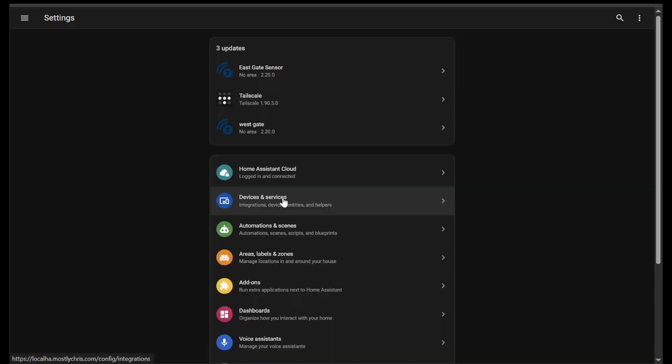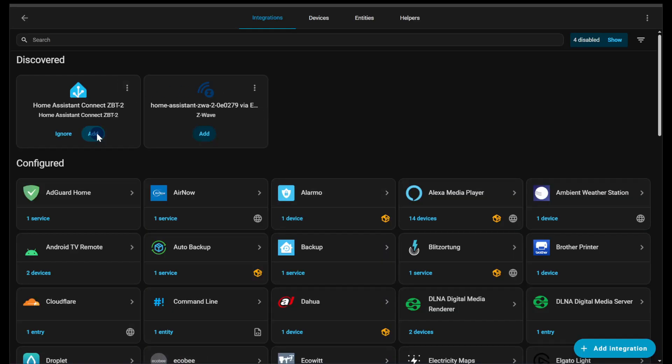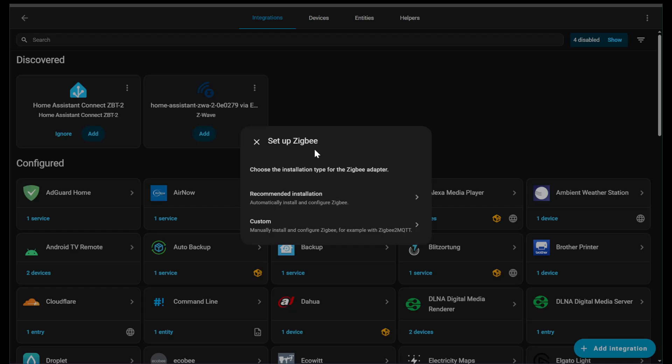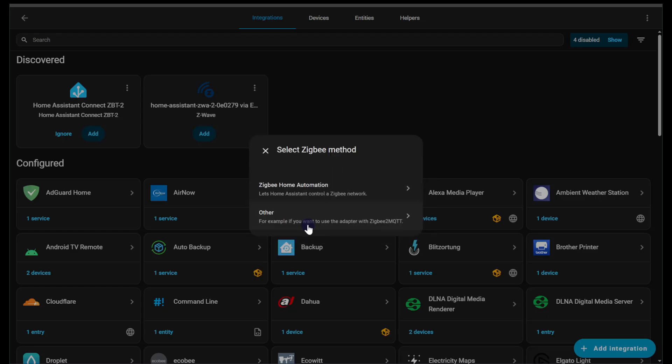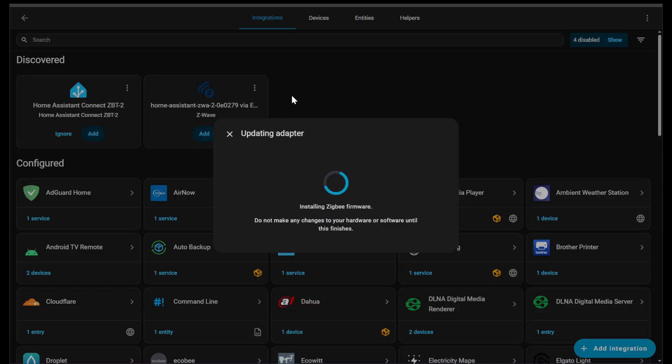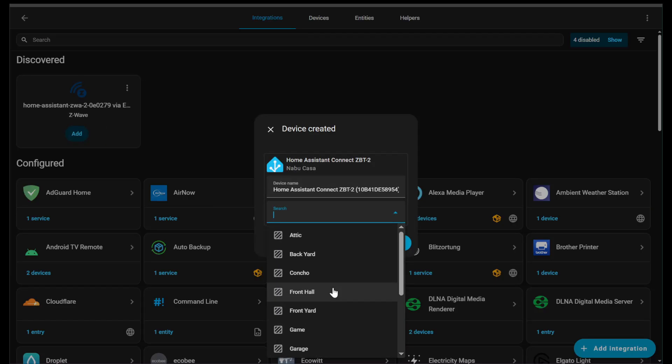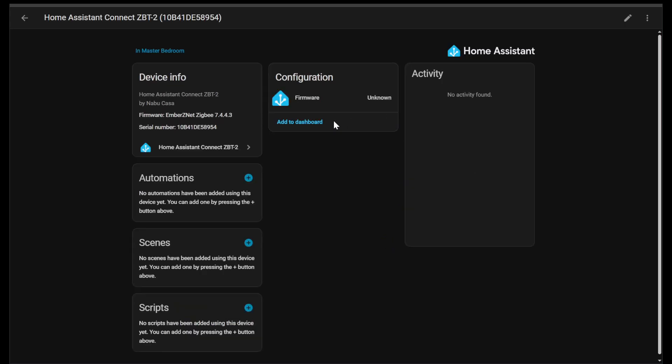All I ended up doing was plugging in the ZBT2. If you go to integrations, you'll find it — click add, and choose to either use it as Thread or migrate to a Zigbee adapter. I chose to migrate, clicked on the custom option for Zigbee2MQTT, and then it goes ahead and installs the firmware. Installing the firmware update will take a minute or two. It'll ask you to put it in an area of your choosing, and then it shows up in Home Assistant as a device.